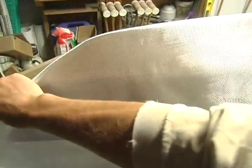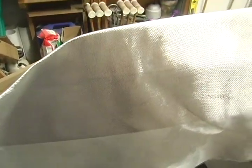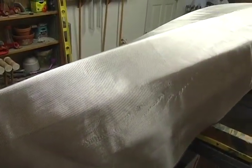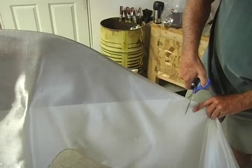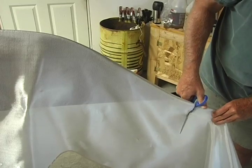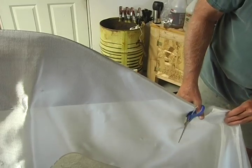Spread a layer of 38-inch wide six-ounce glass cloth over the entire hull. Align it so that it hangs an inch over the shear on one side and smooth it out over the bottom. On the bow of the boat, the cloth will conform to the shape of the hull by smoothing it with your hands.